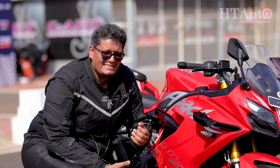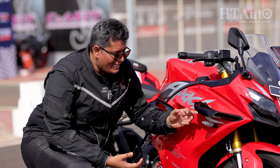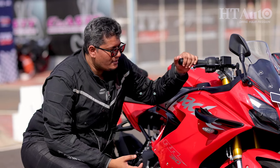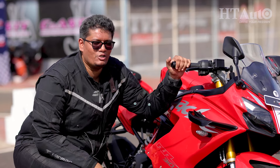Out on the road, the winglets may feel slightly out of place and do protrude quite a lot, so you may need to be extra careful about damaging them. But out on the track, when it comes to sheer performance, I'm glad that TVS is offering winglets on this motorcycle.